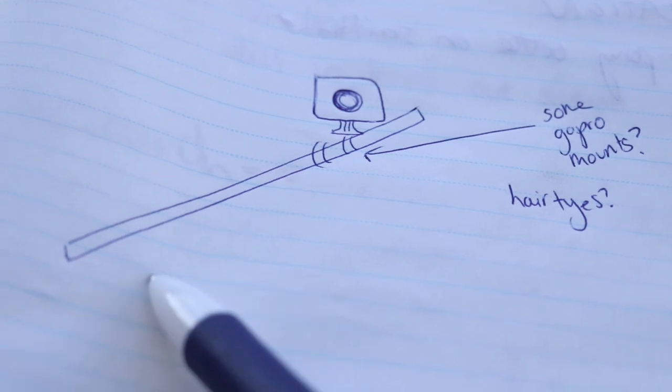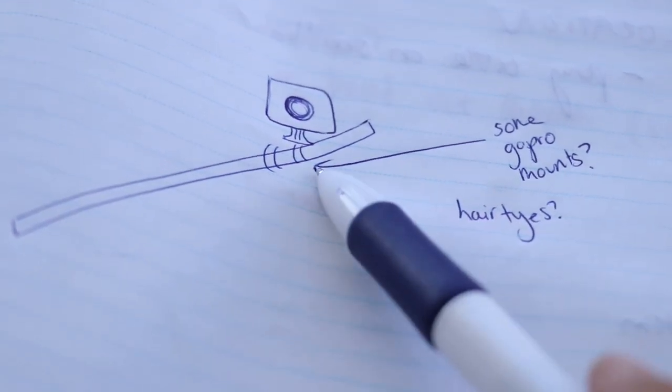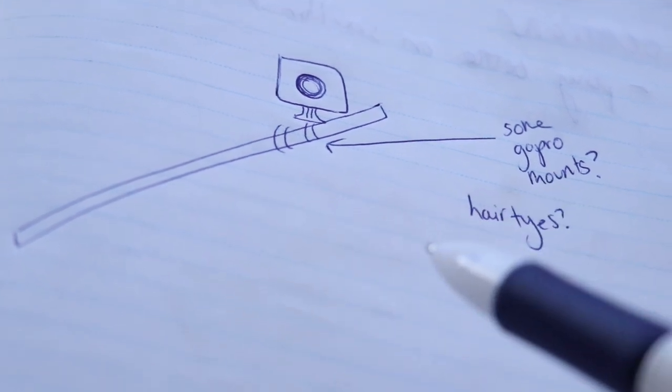So let me show you my thinking. Some form of stick here and then some form of GoPro mount slash hair ties — I love hair ties, I use them for everything. And then for the weighted one...